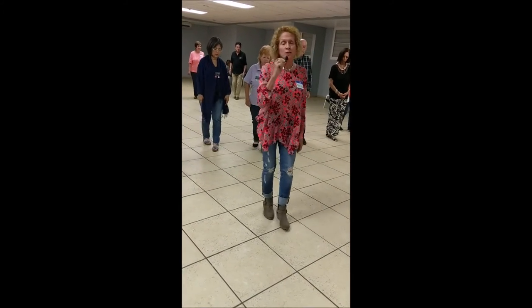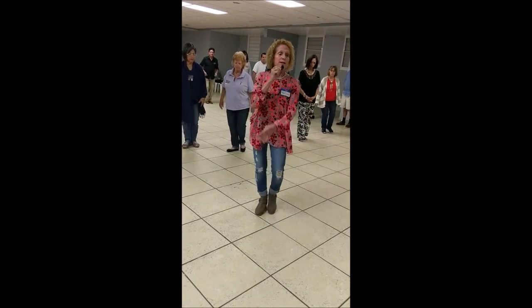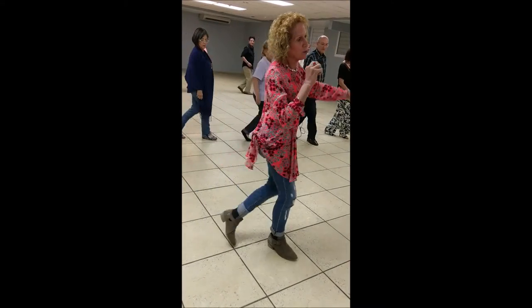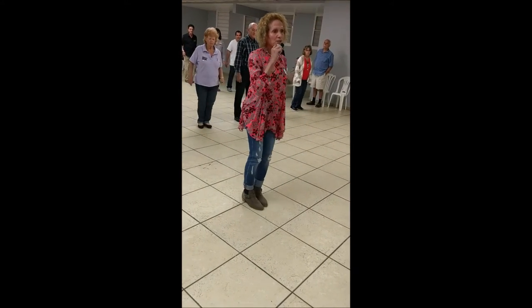Now, one, two, cha-cha, one, two, four, this way, one, two, three, four, rock step, cha-cha-cha. One, two, three, four, rock step, cha-cha.